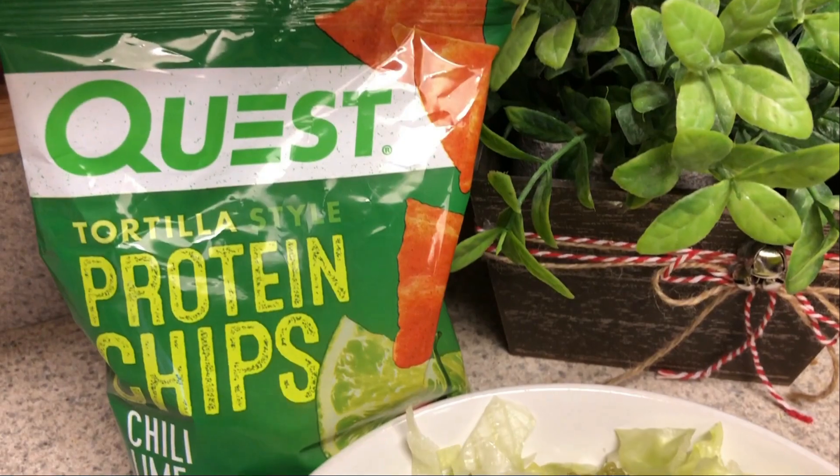Dinner tonight I'm going to be doing taco salads, so something just super simple. I will show you that. I hope you guys are all having a wonderful week — I'm having a pretty good week. I will talk to you guys after work for dinner.